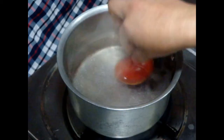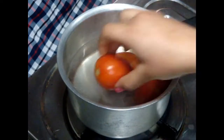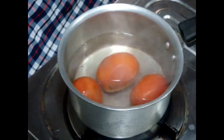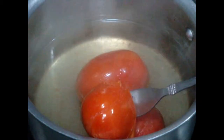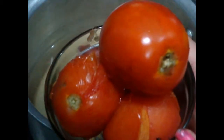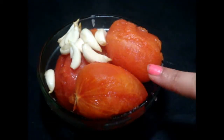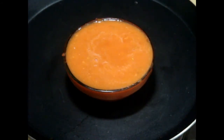For blanched tomatoes, boil a pot of water, add your tomatoes to the boiling water, and boil them for 60 seconds until these tomatoes start leaving their peel. Then remove the boiling water, cool them for a couple of minutes, and then remove the peel.